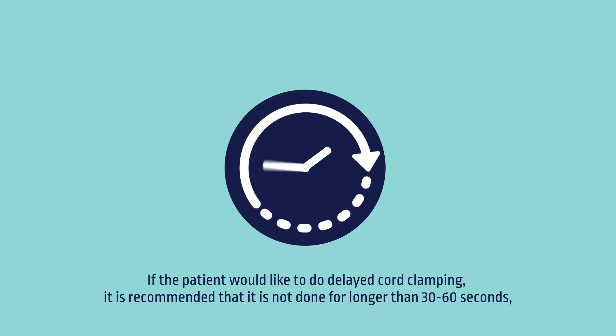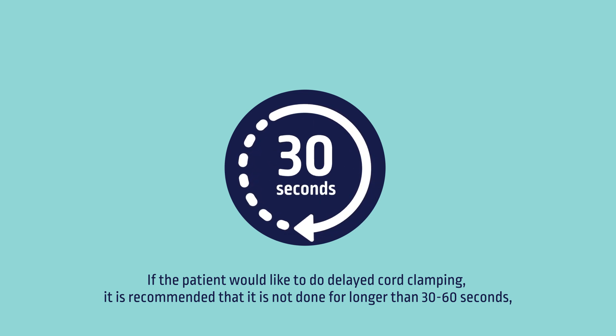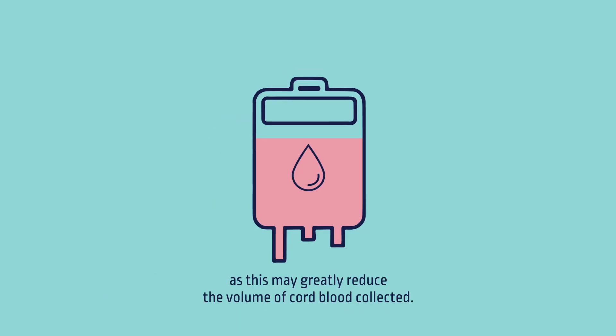If the patient would like to do delayed cord clamping, it is recommended that it is not done for longer than 30 to 60 seconds, as this may greatly reduce the volume of cord blood collected.